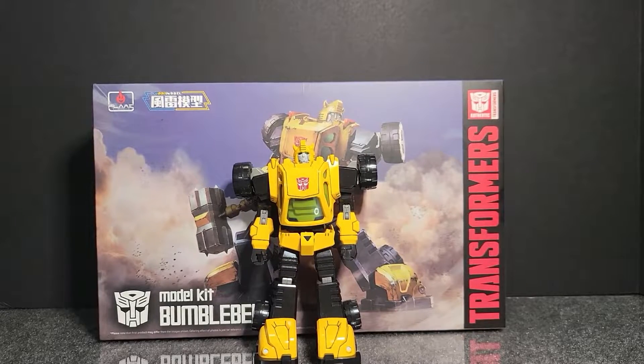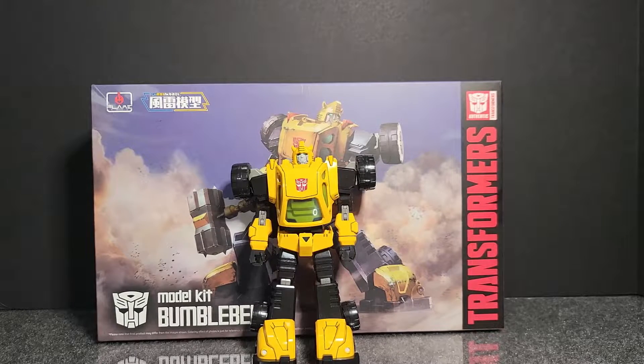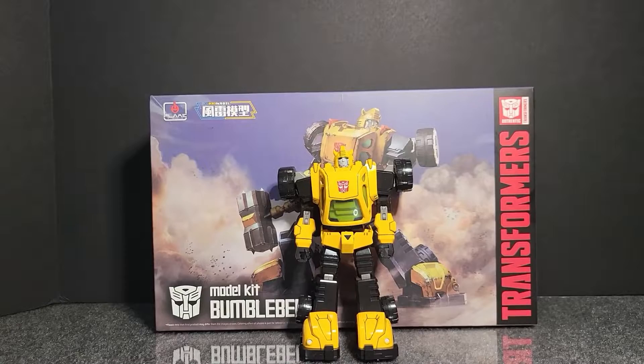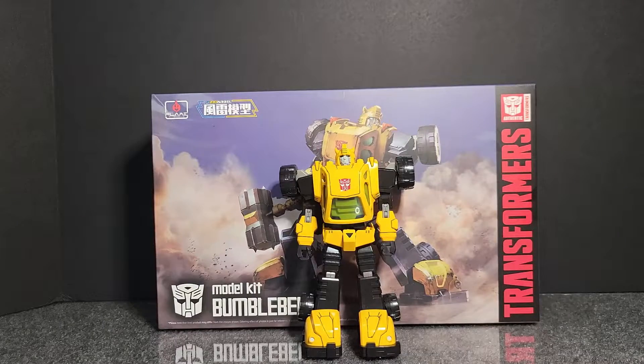What's up YouTube land, how's everybody doing today? This is TNT Neon Prime. I'm a little under the weather right now, have a slight little cold so I might sound congested a little bit. Here is the model kit Bumblebee from Flame Toys Funny Ride Models. You can get this at your local hobby shop — I got mine from Hobby Lobby, and these models go for $55.